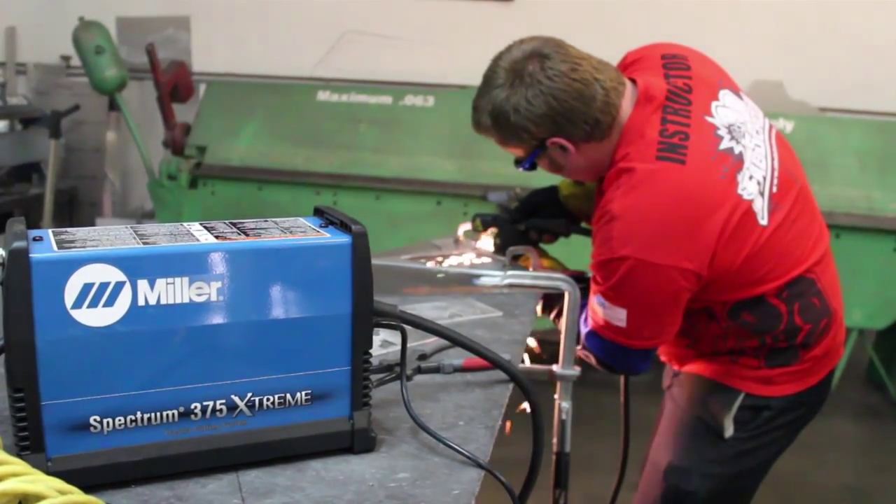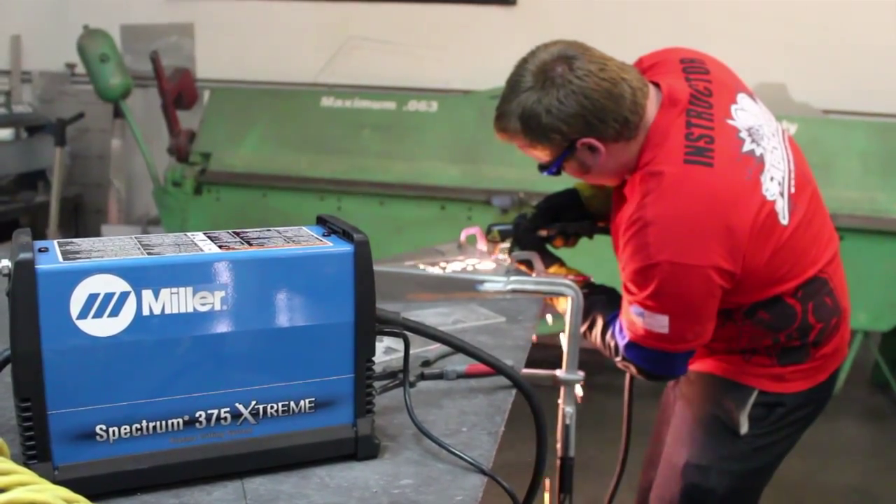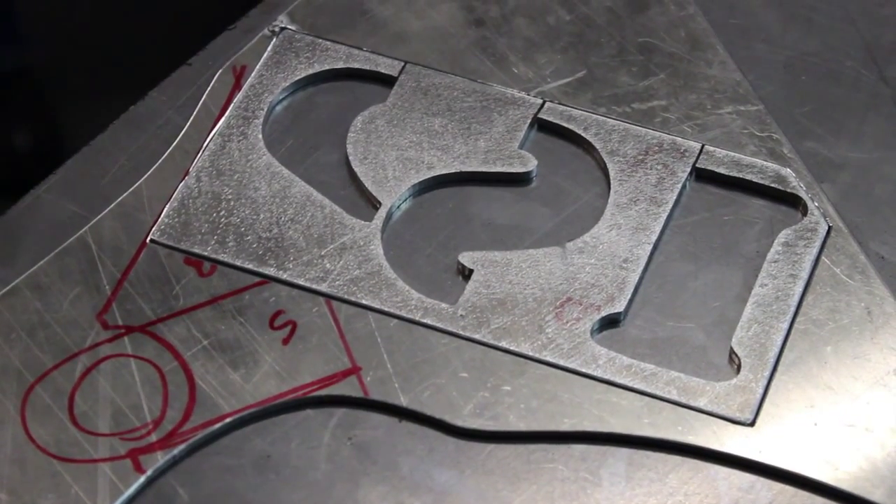The machine we're going to be using for this project is the Spectrum 375 Extreme, which is rated to cut up to 3/8 inch thick material — which is more than enough for this project as we're only using 0.090 material.